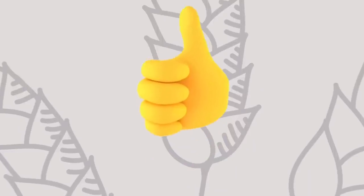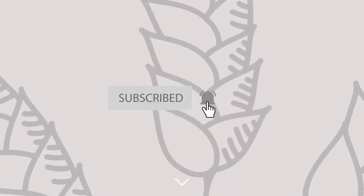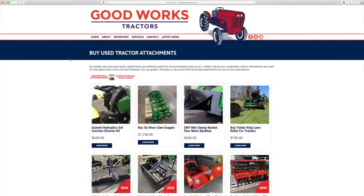If you end up enjoying this video, I'd love to get a thumbs up and make sure you hit that subscribe button. And if you're looking for something cool for your tractor, read through the description underneath the video or head on over to GoodWorksTractors.com.